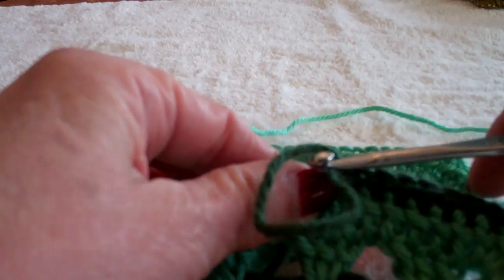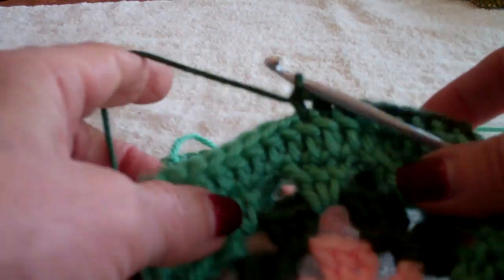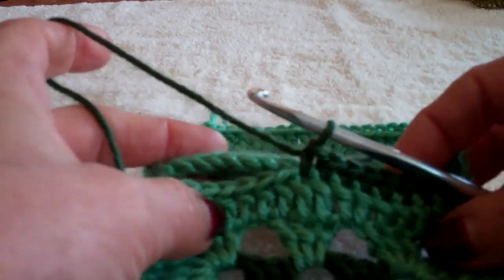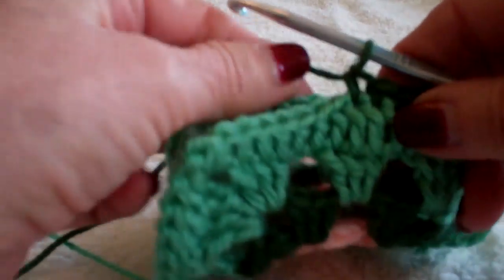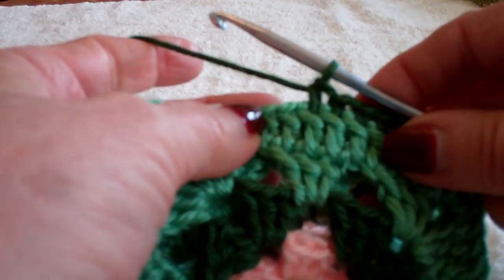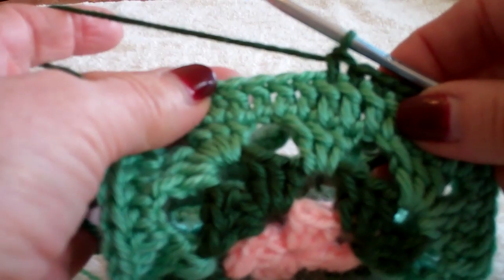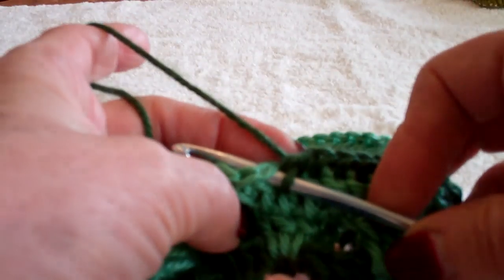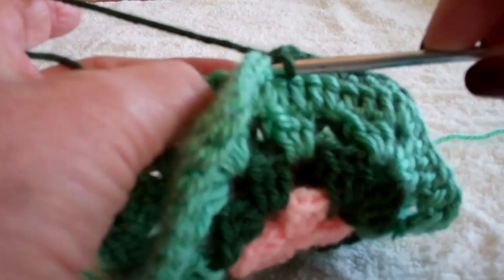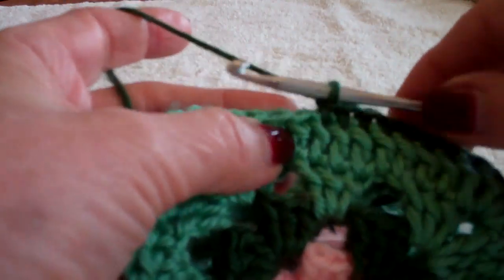Another way to join is to create a ridge using a single crochet seam. Again, I could work it on either side. Right now I'm working with the two wrong sides together and I'm working on the front side. I'm just matching the edging — this one I had gone around with a double crochet, but you could have used a single crochet. I'm going through the top two loops of the front and the top two loops of the back and making a single crochet.